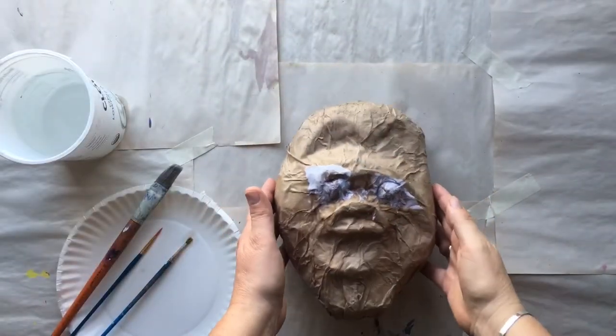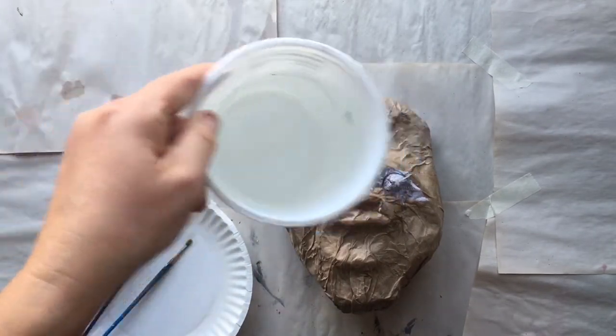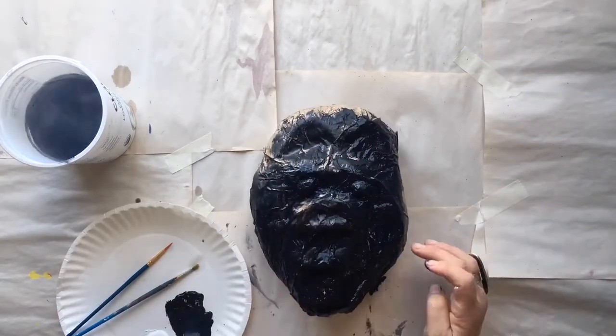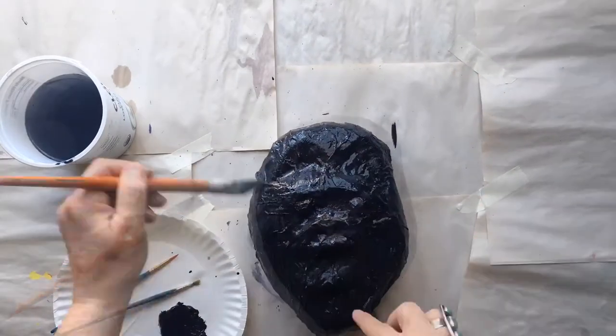So now that your paper mache gorilla mask is dry, you're going to paint it. I just used an acrylic paint, a black paint, and I covered the entire mask getting into all the creases.